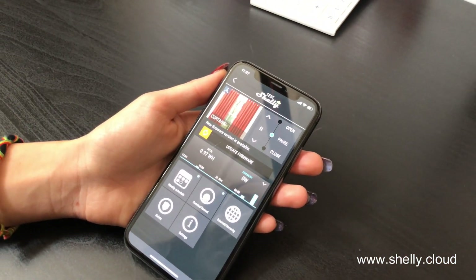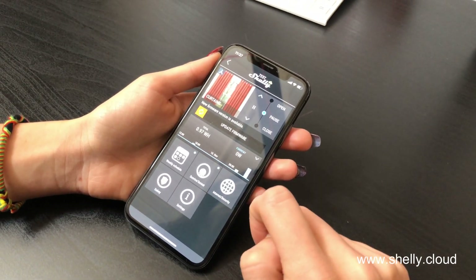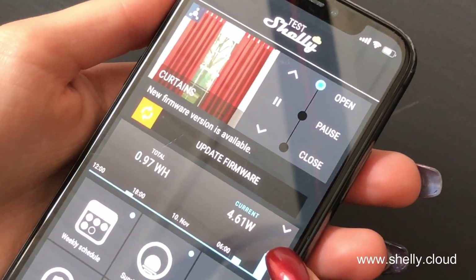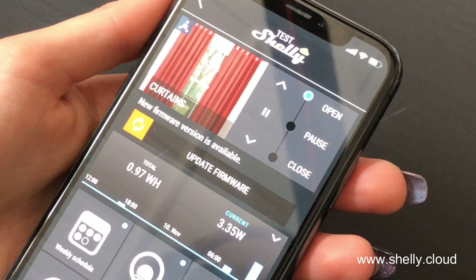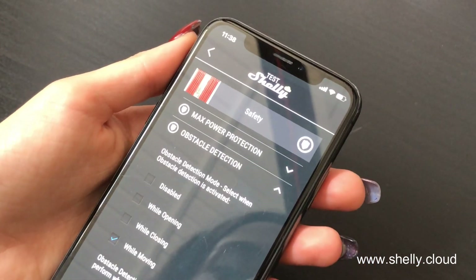I will show you now how the safety feature of the Shelly 2 is set. Firstly, let's open the curtains — it's important to look at the consumption that they have when they open and they close. So it's about 5. Now we go to Safety, Obstacle Detection.